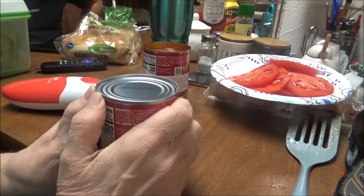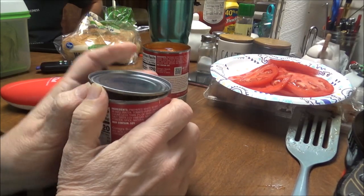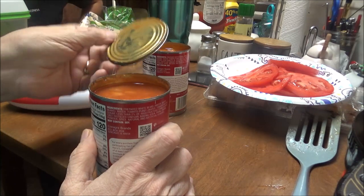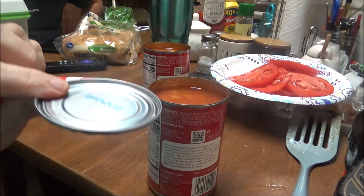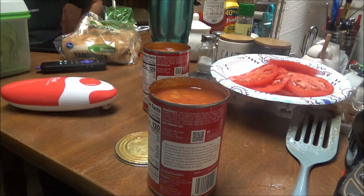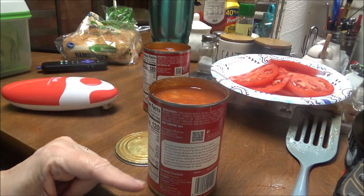And there it is — it comes off just like that.